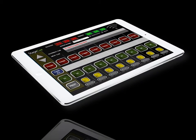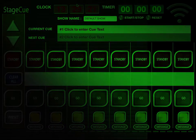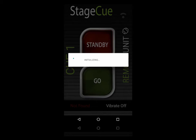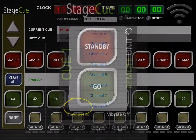Introducing the all-new StageQ app Wi-Fi Q Lite system. Simply start up the iPad 8-channel master controller. Then, using the same Wi-Fi network, start up to 8 remote apps on either iPhone, iPad, tablet, or Android phones. You will see that they connect fast and automatically.